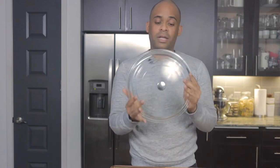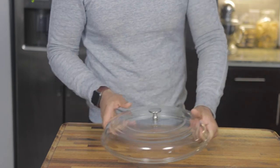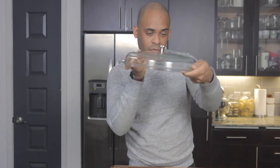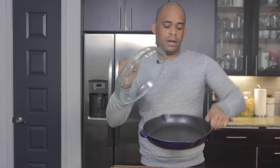Here we have our stove lid. It is glass — you have to keep it clean because you don't want fingerprints on it. Here's the lid right there — beautiful, nicely made, with a nice ergonomic handle. It's pretty light, not too heavy.